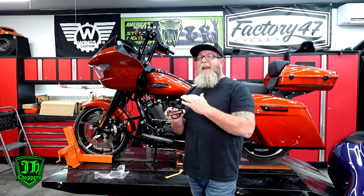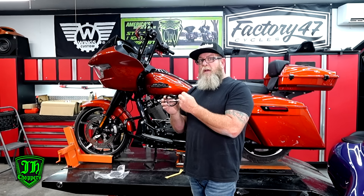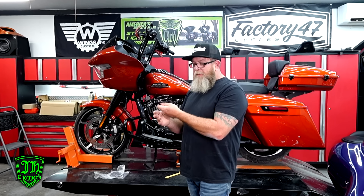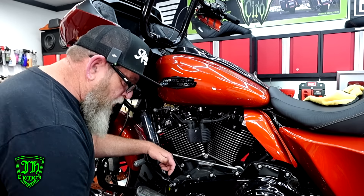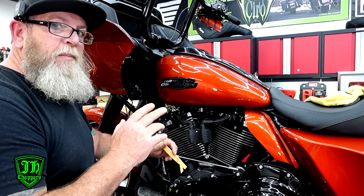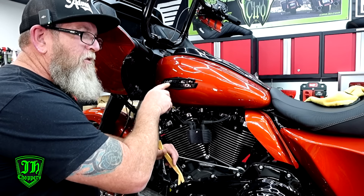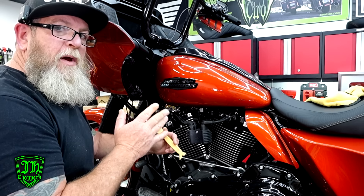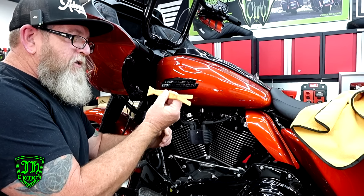If you contact JH Choppers — I'll put the link in the description down below to the website and also to the Facebook page — you can reach out to him if you've got any special requests. We've got the gloss black ones today. I've already taken the badges off this tank but I'm going to show you how we get it off. I'll walk through removing the badge, cleaning up the gunk, and getting the new one stuck on correctly. I use these little plastic pry tools — I get these on Amazon.